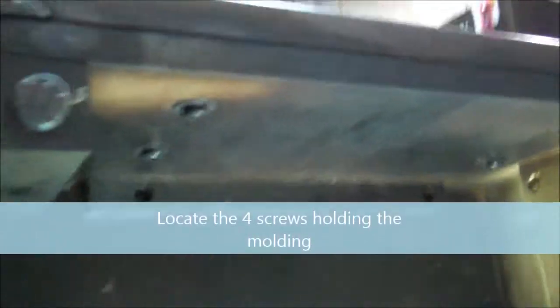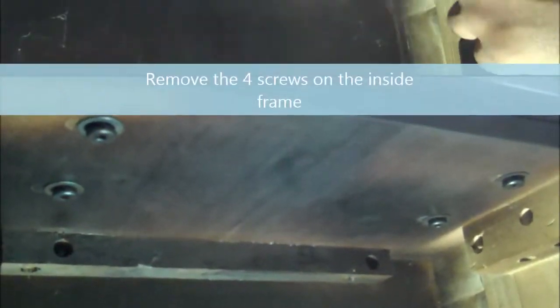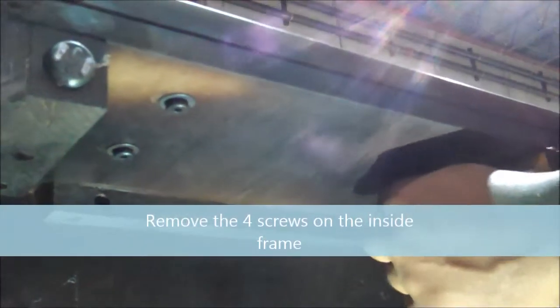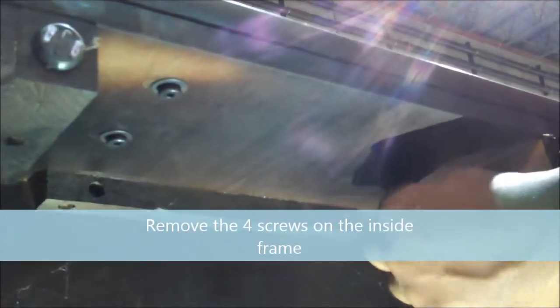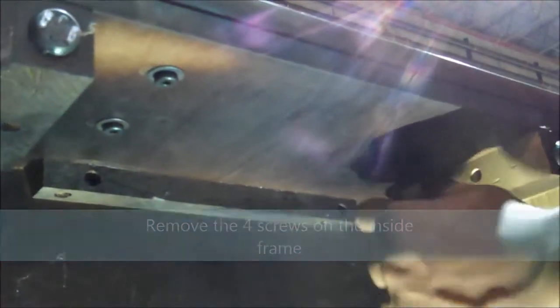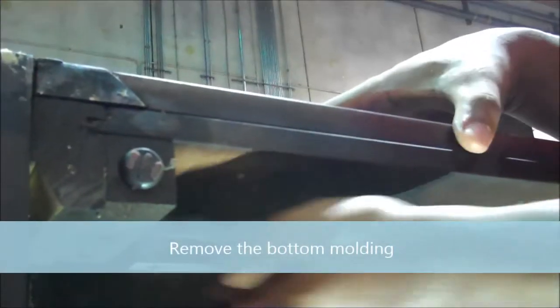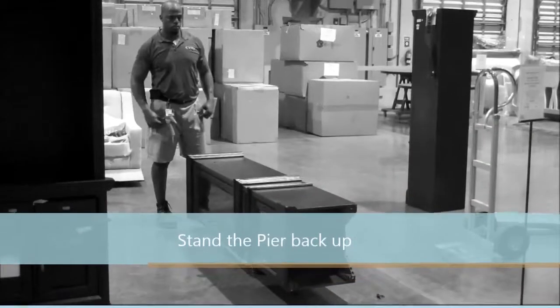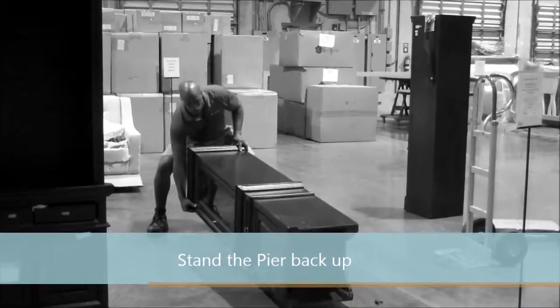Locate the four screws holding the molding, then remove the four screws from the inside bottom frame. With the screws removed, remove the bottom molding. With the bottom molding removed, stand the piers back up.